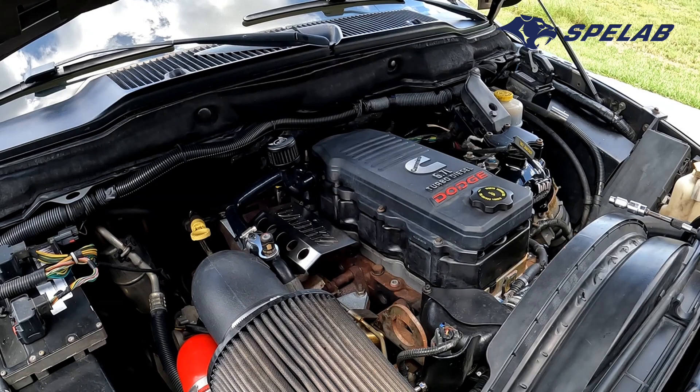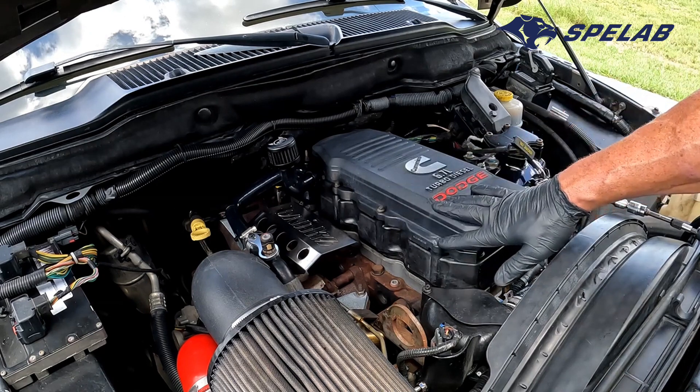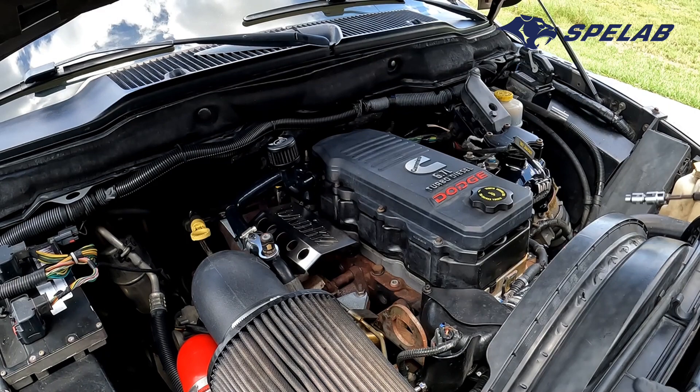I gathered a few tools here to get ready for it. We're going to be taking these bolts off — they're 8mm. Excuse the sweat; we are in South Florida, it's like 100,000 degrees out. Humidity is like 100% and we're doing this in our driveway, so I'll get started on getting this thing apart.